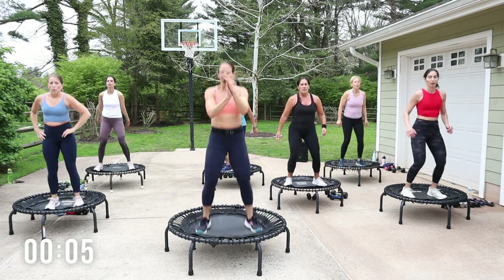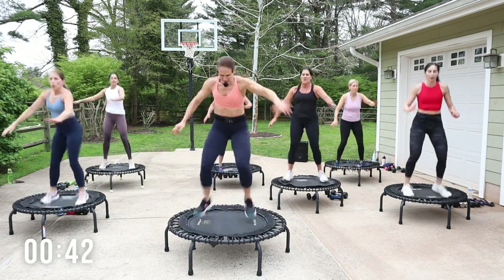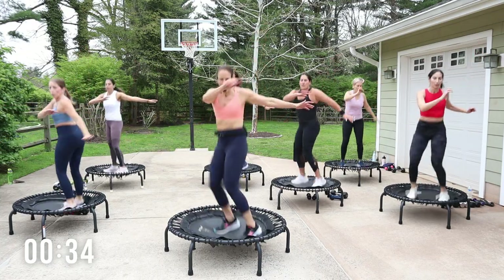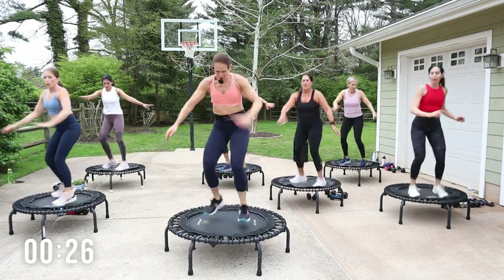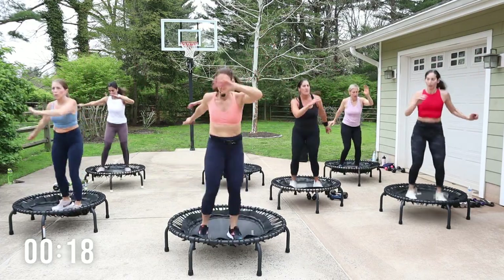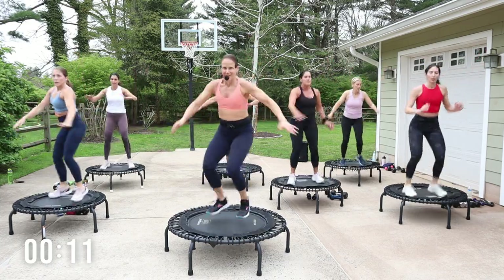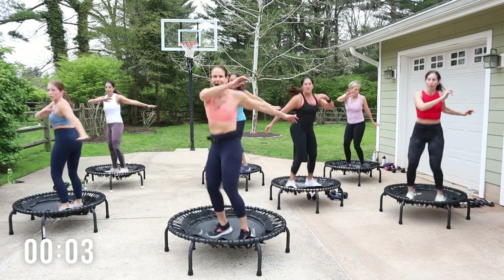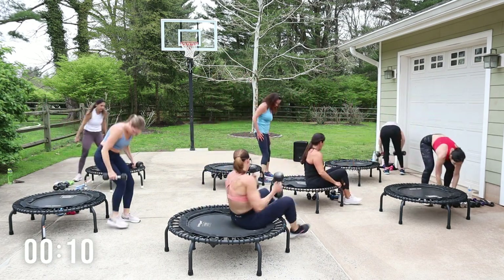Hold it, hold it — come on! Four more, three, two — twist, two, kick. Other side, pop it up, pop it up, come on. Clap clap. The arms in that L, come on! Let's go, let's go — crushers! Legs are up, scissor or bicycle the legs. One more challenge: pinkies in, thumbs are out. Ready and go!